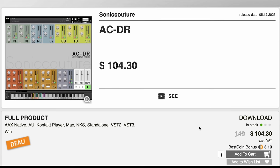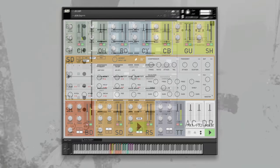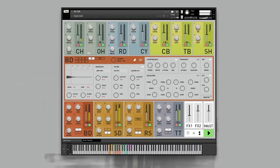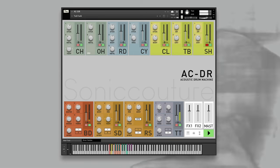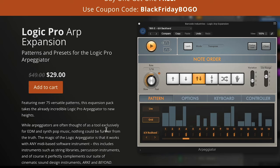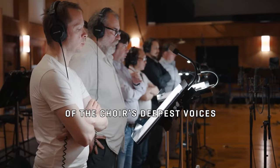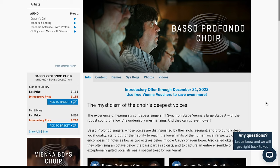New release from Sonne Couture, ACDR, now available at Best Service — special intro price of $104, normally $149. And Barcode Industries has their Logic Pro Arp Expansion available — it's got 75 patterns and is an expansion pack for Logic's arpeggiator, normally $49, grab it now for $29. Couple of exciting releases from Vienna Symphonic Library — Basso Profondo Choir. This just sounds fantastic: standard library intro price $135, normally $165; full library $210, normally $255.